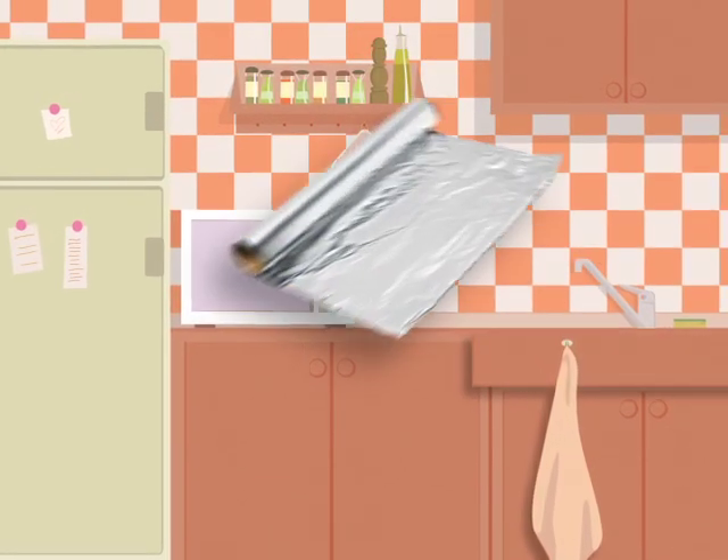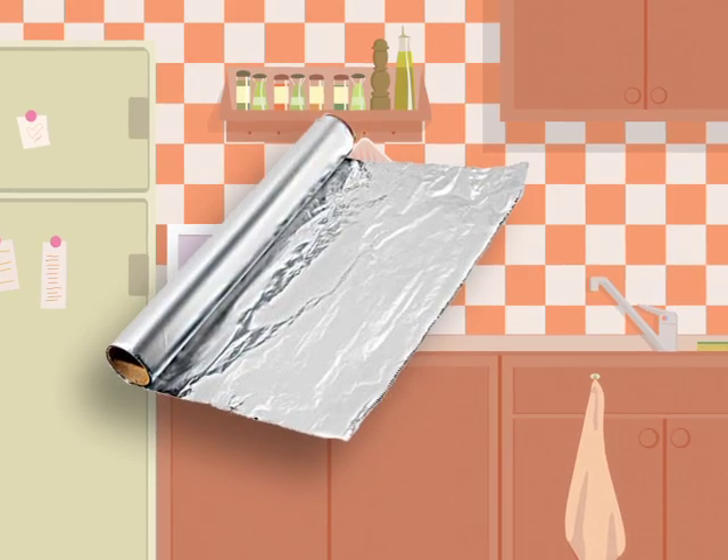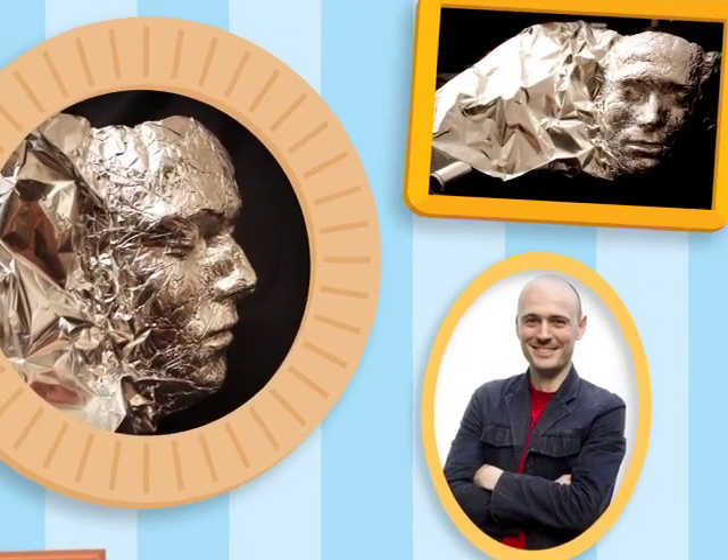Did you know that you could take ordinary aluminum foil and turn it into amazing works of art? Here's a self-portrait by Dominic Wilcox. See what he used to make it? That's aluminum foil.